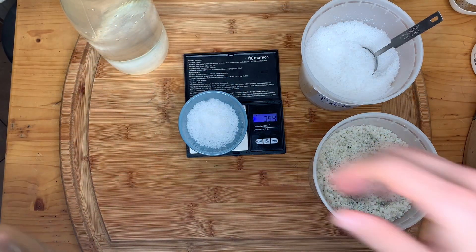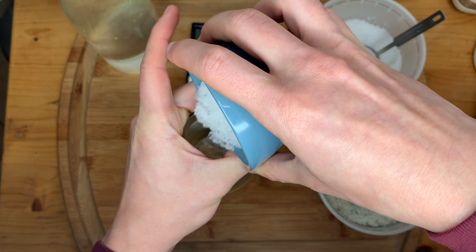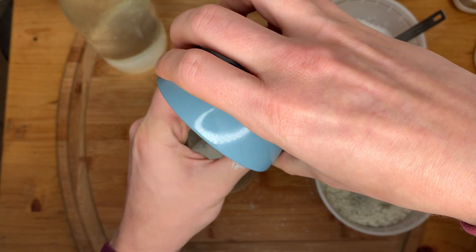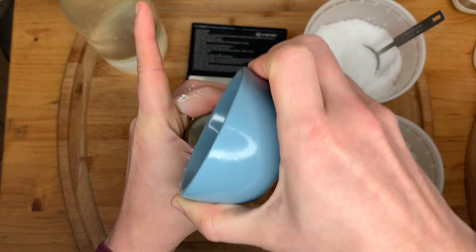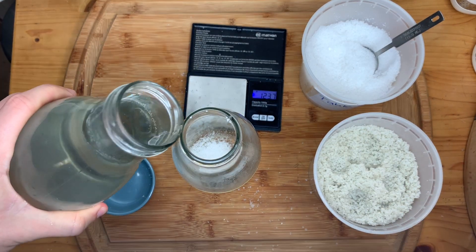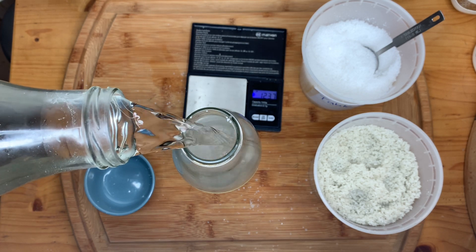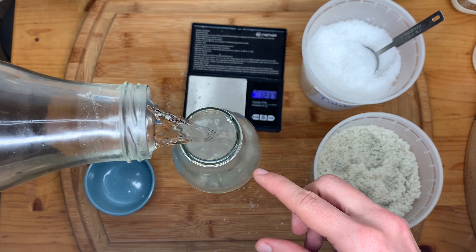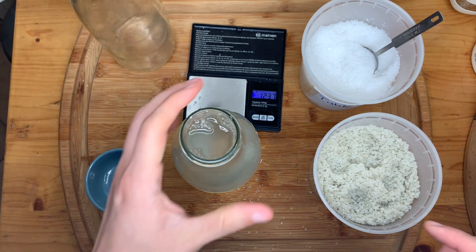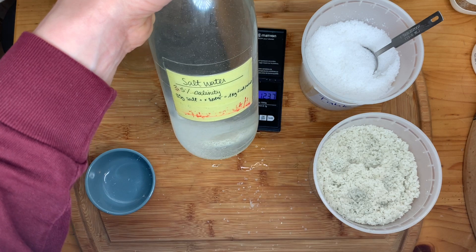Now, because I'm just making a casual salt brine, all I'm going to do is take the salt and add it to my bottle. Then all you've got to do is top it off with a liter of water and you are all set. Give it a shake or two with the cap on and let it sit for a few hours so the salt has time to dissolve — and you have a 3.5% salinity salt brine.